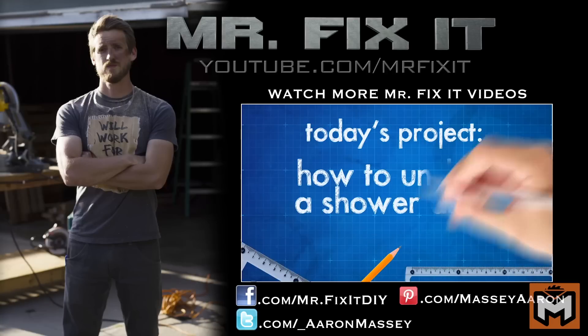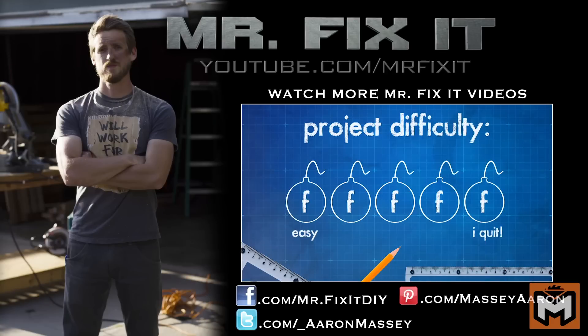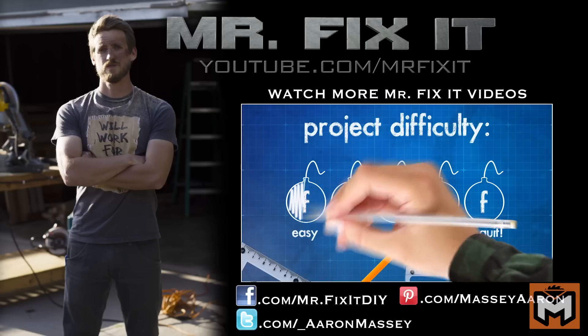This project is how to unclog a shower drain using a shop vac. I rate these projects by how many F-bombs you're going to drop while tackling the project. This one is pretty easy.